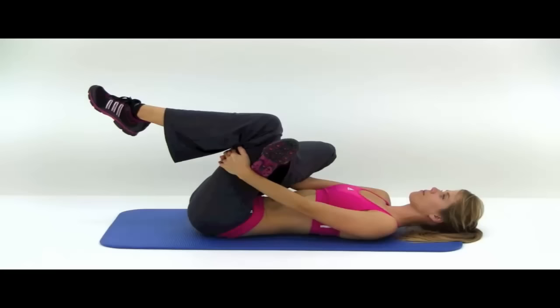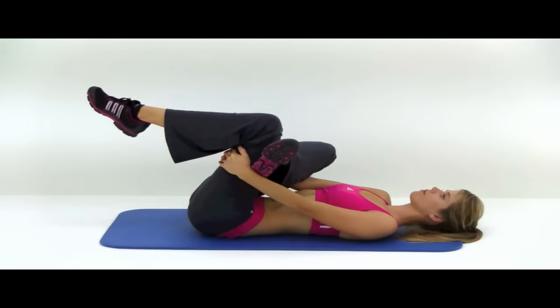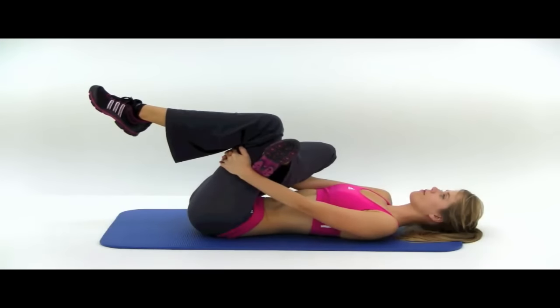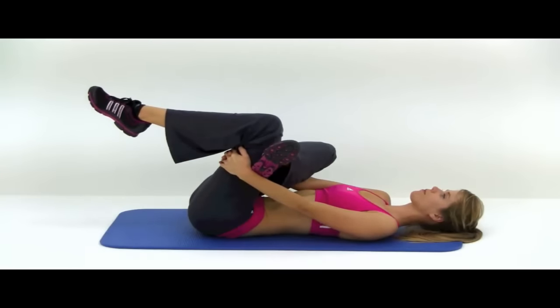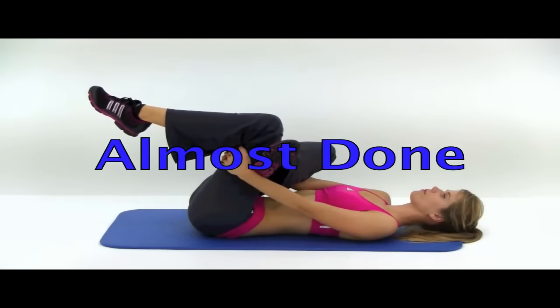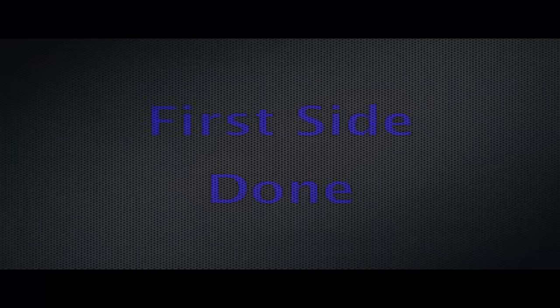You're going to start by grabbing behind that left knee with your right leg crossed over top. This stretch — even though you're holding your left leg — you're actually going to be stretching your right glute. Just pull it back as far as it's comfortable and hold it. And let it relax.